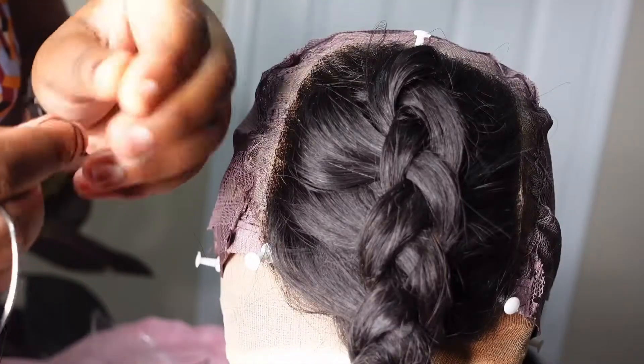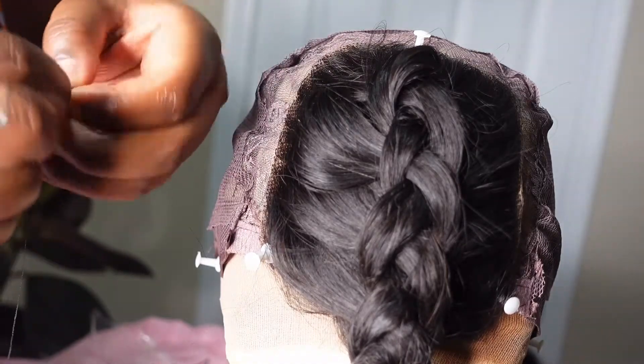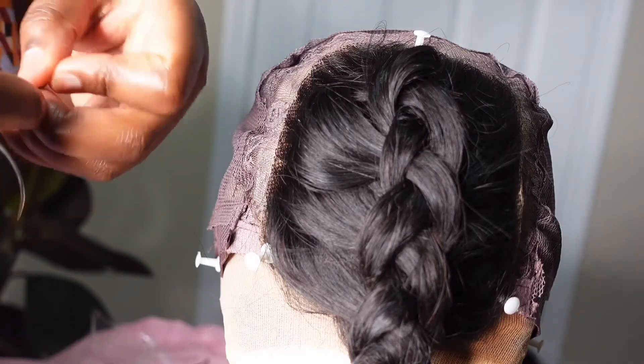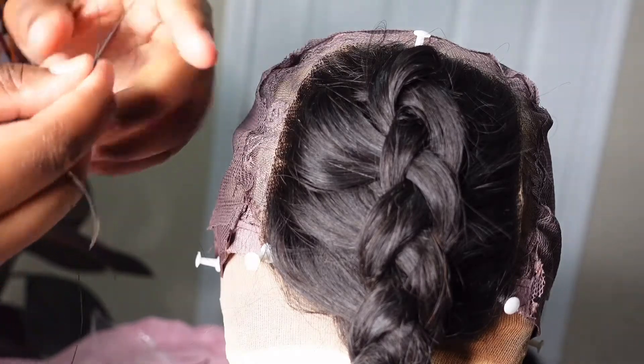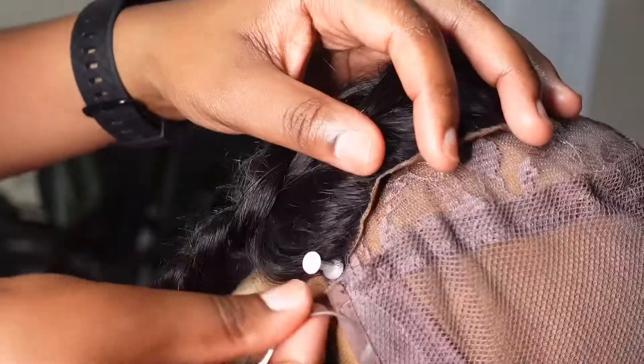Take your needle and put the thread through. It's up to you how long you want your thread to be — the more you do this, the more comfortable you'll get with longer thread, which lasts longer. Loop it at the end once or twice, and if you have excess after looping, just cut it off so it doesn't stick out in your wig.